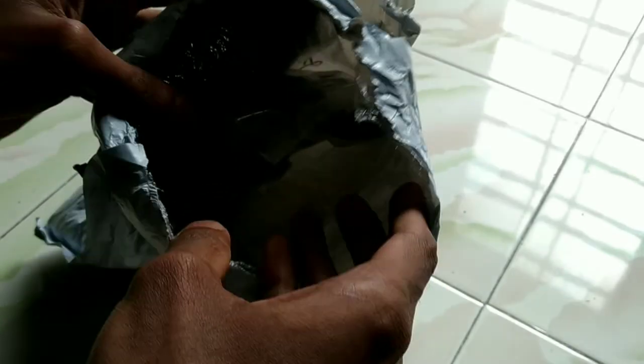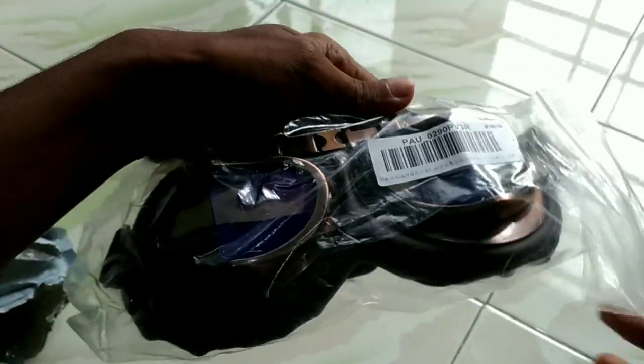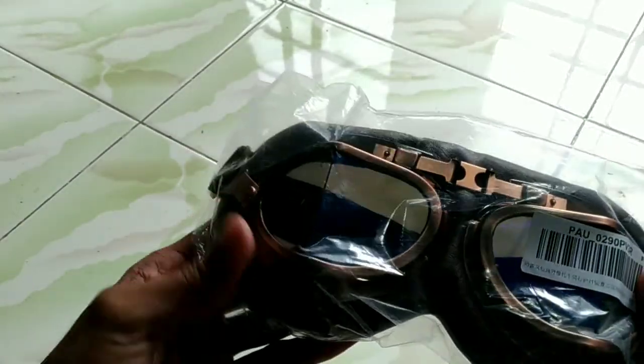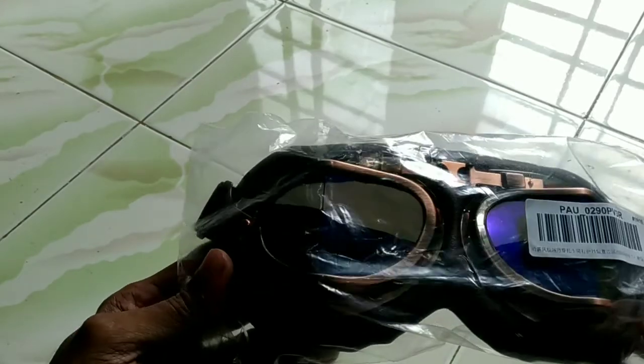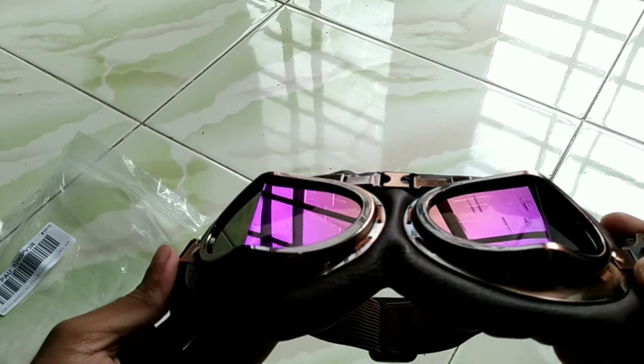Yes, this is my new product. I'm going to show you a new brand. I'm going to show you a new product on Amazon. This is a new product.